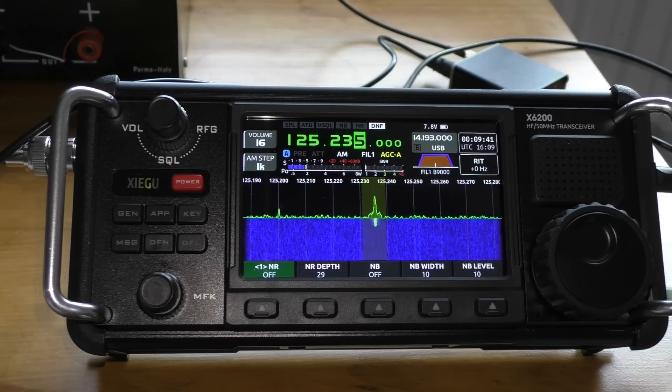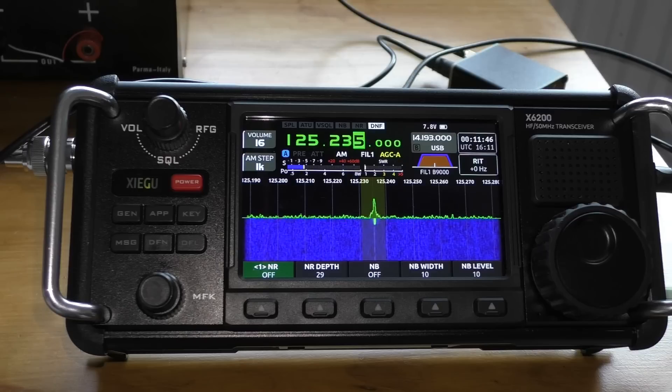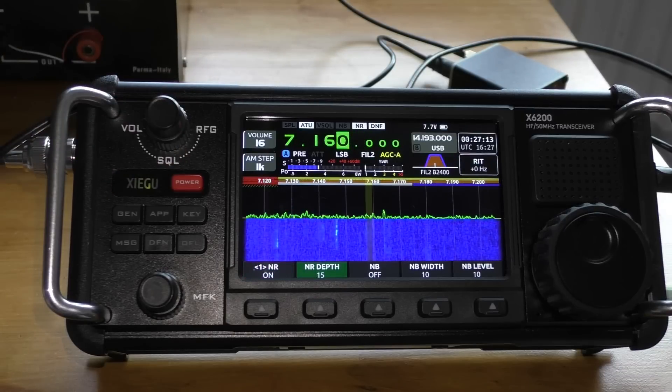Good signal confirmed again on the air. Good stuff — and you certainly get a good signal. The antenna is clearly performing well across different shortwave and ham radio frequencies.